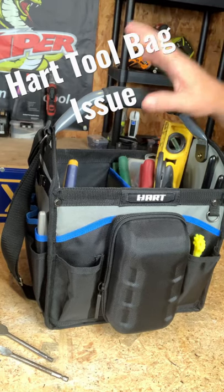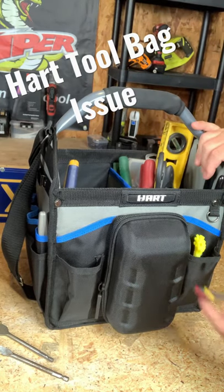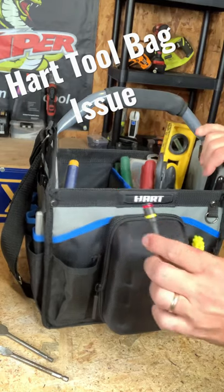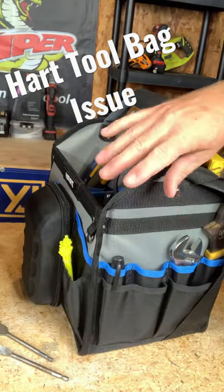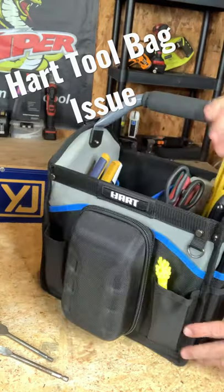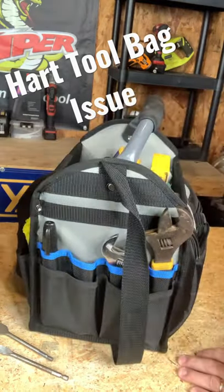I've been using this Hart tool bag for about a week, and an issue I've seen is when I have short bits or short tools, there's not really a good pocket to put them in. If I use one of the larger pockets, it disappears inside. So it'd be nice to have a little bit storage or short tool pocket storage on this bag.